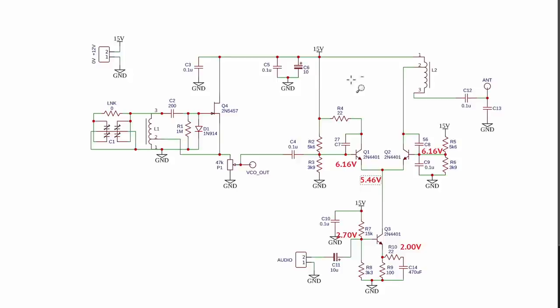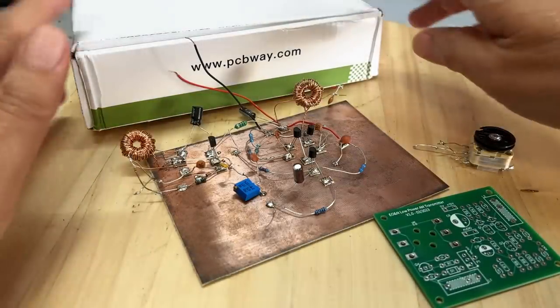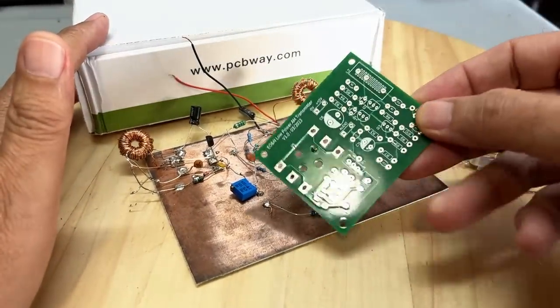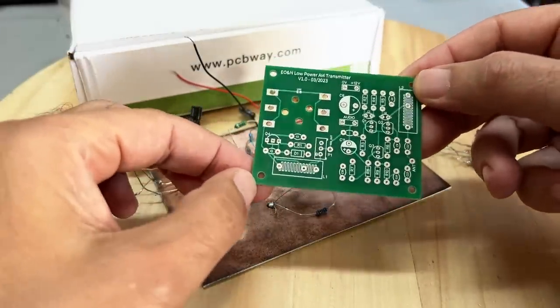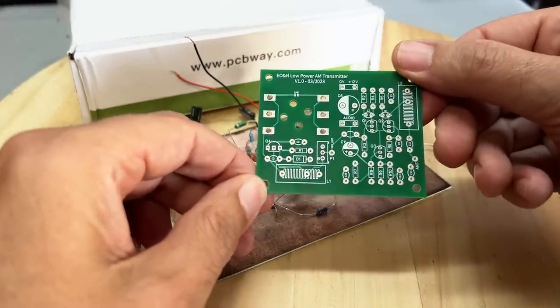That was a lot of talking — I think it's time to build this thing. Here are all the bits we need. We've got the boards from PCBWay. I want to thank PCBWay for sponsoring the video and the boards — they came out beautifully again. I can't attest for how correct my design was, but we'll see as we go along. The production is fantastic.